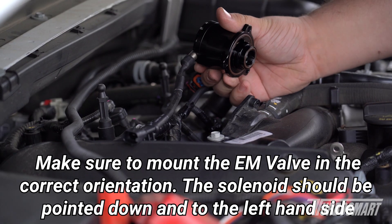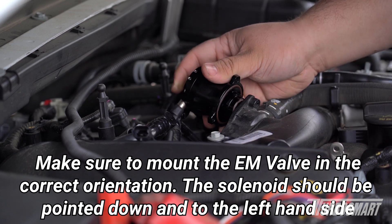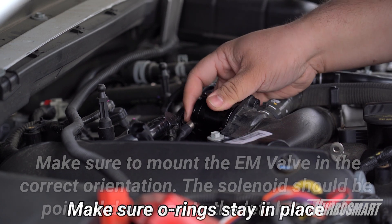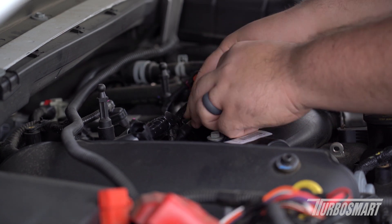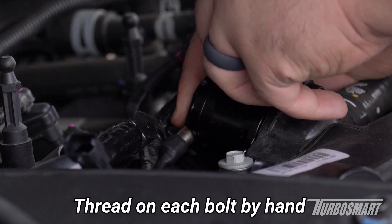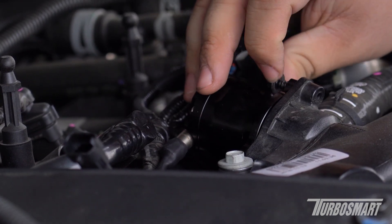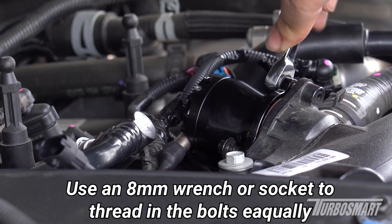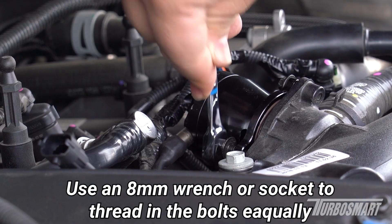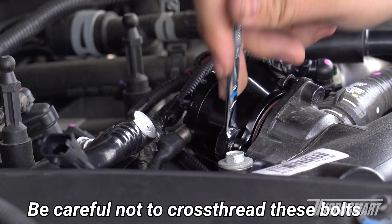When mounting the Turbosmart EM valve, it should be oriented as shown. The solenoid will be facing downwards and towards the left-hand side of the vehicle. Take special care to ensure that the O-rings stay in place. Start threading in each bolt by hand. Using an 8mm wrench or socket, start to thread the bolts in equally. The charge pipe is made of plastic, so make sure not to cross-thread these bolts.